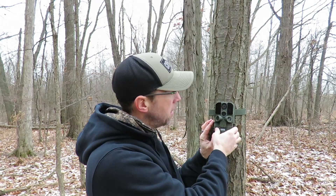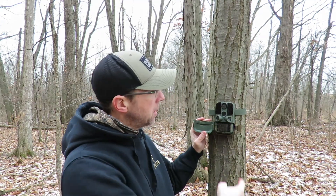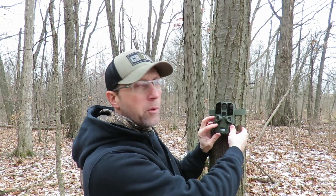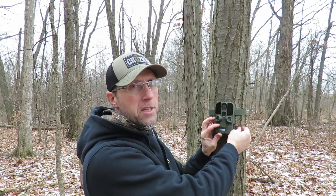Other than that, on all of the other approaches and all the other times I set the camera up and walked away, I did get footage. The functionality was really easy to operate. I do wish that you could secure this door with a lock, so you could eliminate people from stealing your SD card.